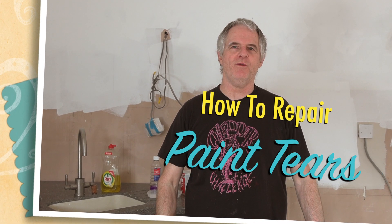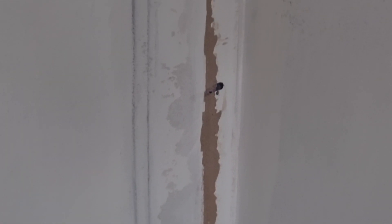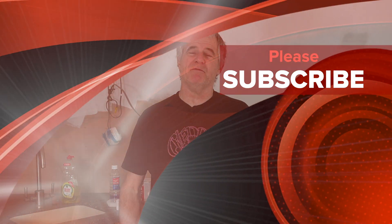Hi folks and welcome back to the channel. Today in the series of DIY painting and decorating we're going to deal with paint hair. Now I think you're wondering what on earth that is. This is basically what happens with something like a vinyl silk — it's sort of torn or there could be an edge that needs to be sorted.